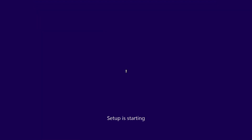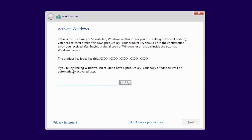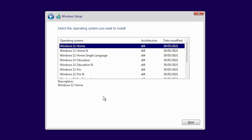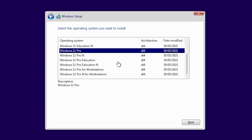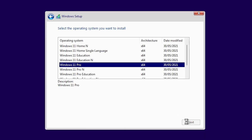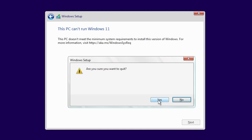Then we've got the option to install now and setup starts — pretty much what we're used to seeing on Windows 10. You've got the choice to put a key in; I'm going to say I don't have a product key. Then it asks which version — we're going for Windows 11 Professional. And then you'll get this message: 'This PC can't run Windows 11.' It basically doesn't meet the minimum requirements. It isn't a hardware thing like processor or RAM — so we'll quit out.